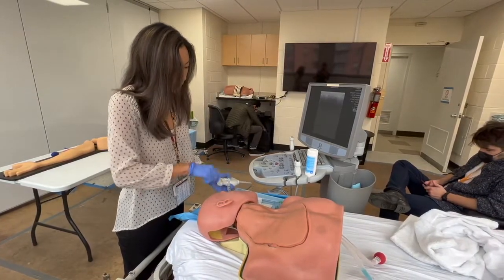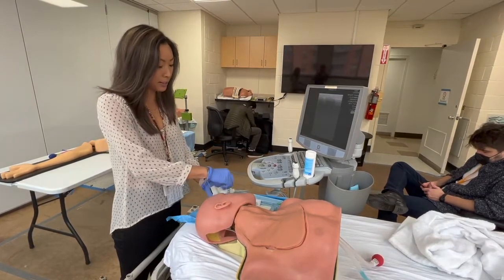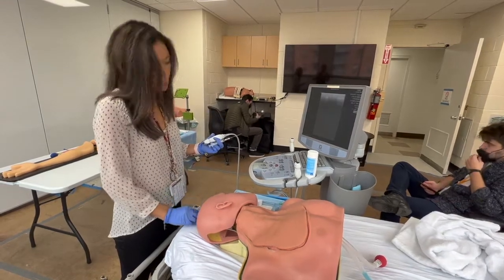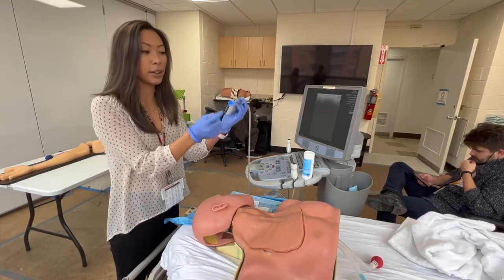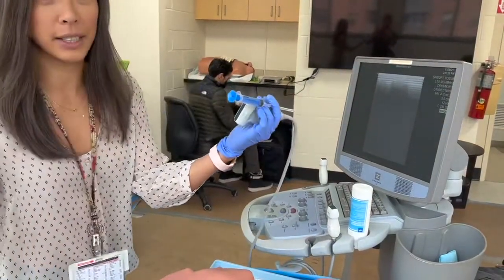In this particular kit, we're using the smaller size cordis. This is the needle that it comes with — it's like the regular central line needle. The bigger one, which might be more useful in actual trauma bleeding situations, has one where you can actually put the wire through the syringe and then remove the whole thing together.